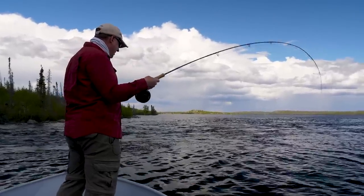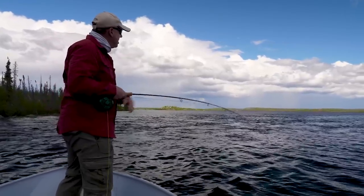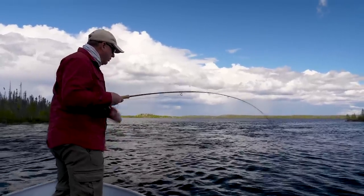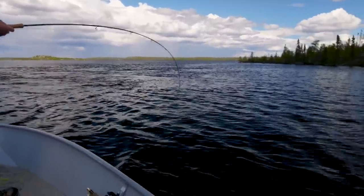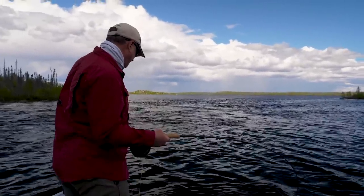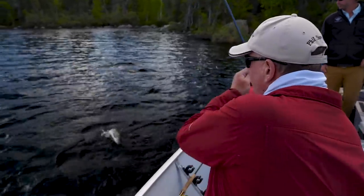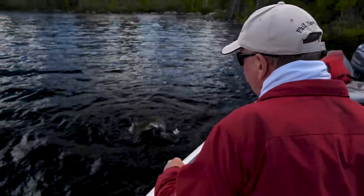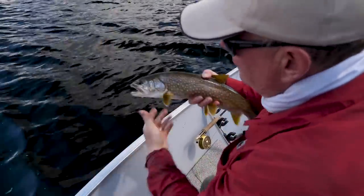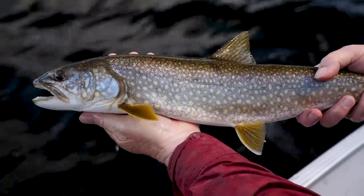Lake trout on the fly — just casting out in the current, letting it swing down, then bringing it up the seam where the slow water meets the main current coming out, using aggressive two-foot strips. A red and white whistler, and they just socked it. What's also fun about these fish is they hit hard — there's no subtle grabs. Got that whistler right in the scissors. Beautiful little lake trout. Let them go.